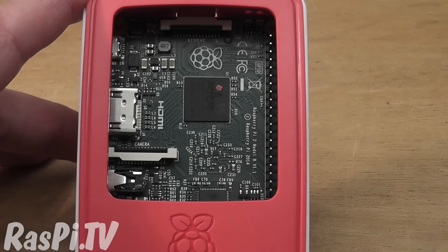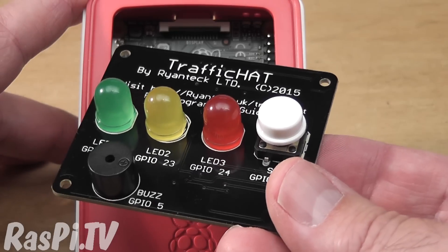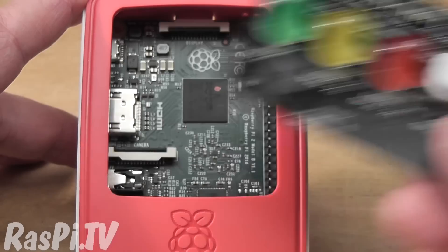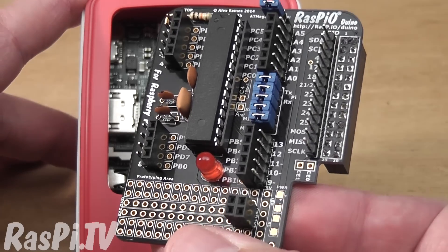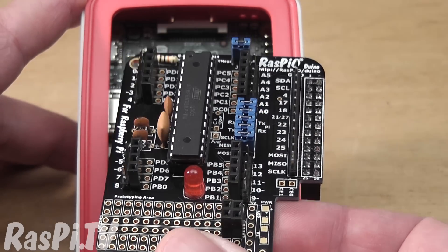I'll show you that in a moment. But if you've got something that's a little bit bigger, like Ryan's traffic hat, that can fit in but you won't be able to keep the lid on. Something like a Raspberry Pi Arduino does fit nicely — it just fits inside. I'll show you that in a moment as well.